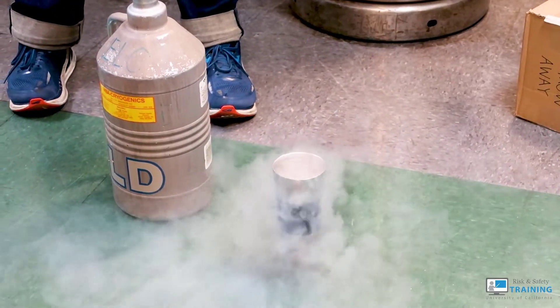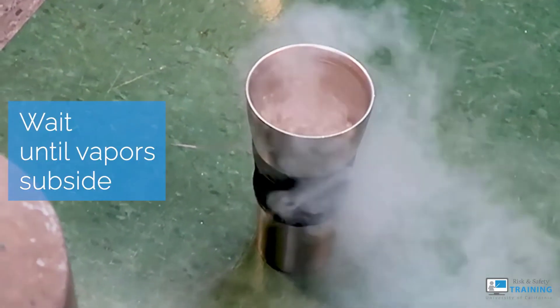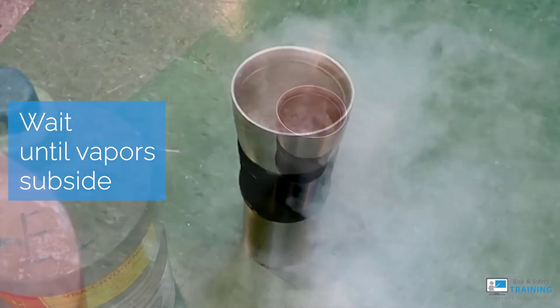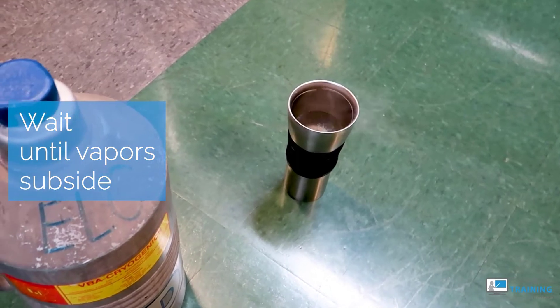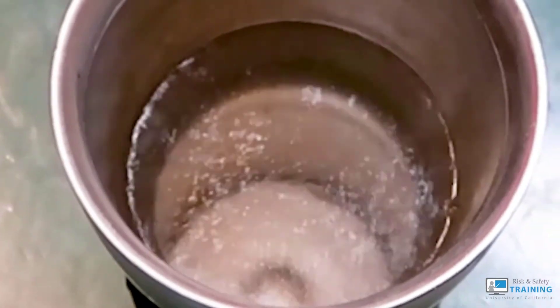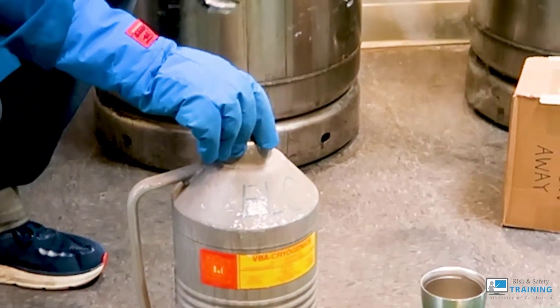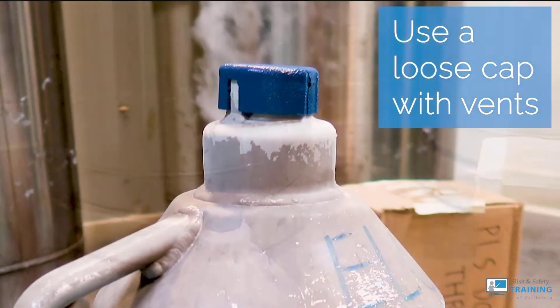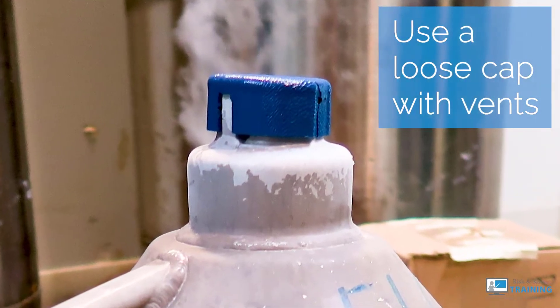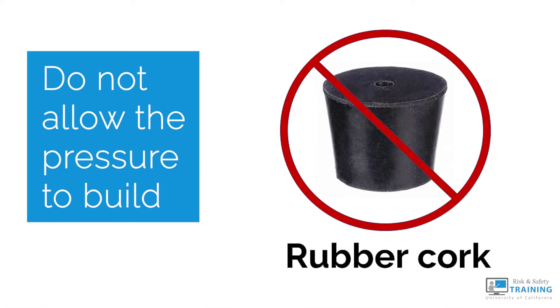In an open-mouthed container, you can see the liquid nitrogen react or bubble. Leave it in place until the container cools and the vapors subside. This is the reaction from the liquid rapidly cooling the warmer cylinder, often at room temperature. Once you can, put a cap on your small container. Make sure to use a loose cap with vents designed for pressure release. Do not use a rubber cork or anything solid that will pressurize the container inside.